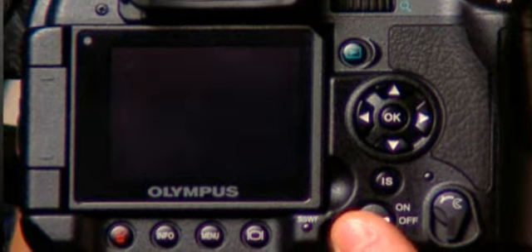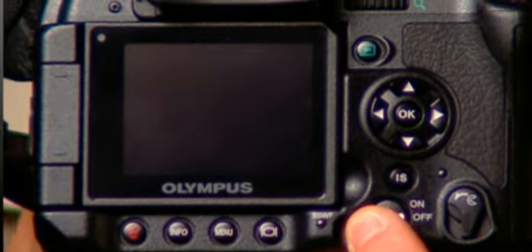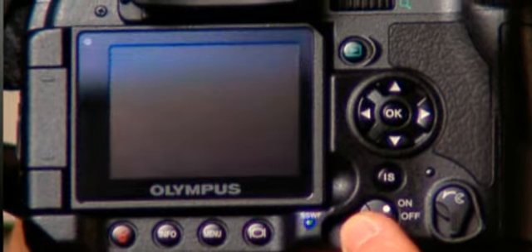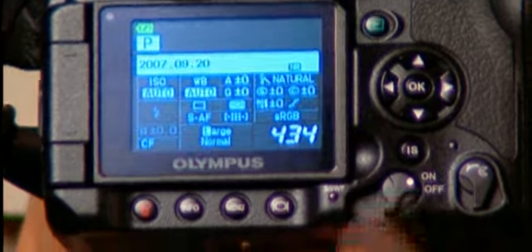I'd like to say a word about the dust removal system with the E3 and with the other DSLRs in the Olympus system. When this camera and the other SLRs in the system are turned on, there is just a very brief instant during which the sensor is completely cleaned. It's electronically vibrated, bouncing any dust particles — very minute — off onto a sticky piece of tape.